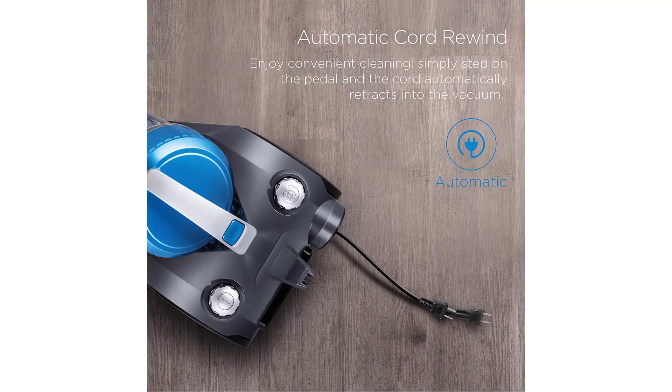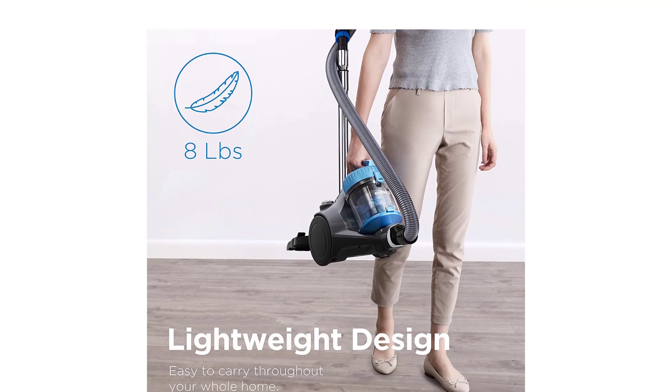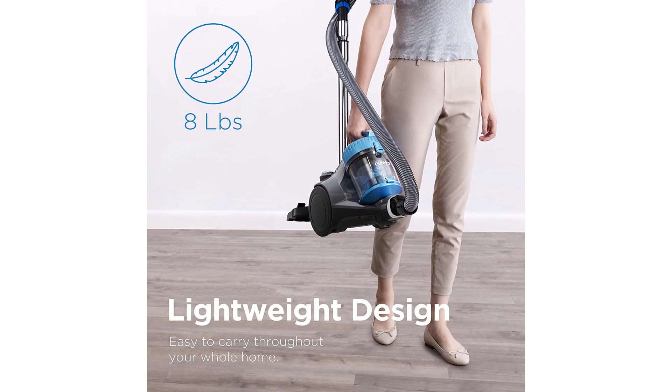When it's complete, push one button to instantly release the dust cup and empty the debris. Rinse the filter, and the vacuum is ready for the next use.